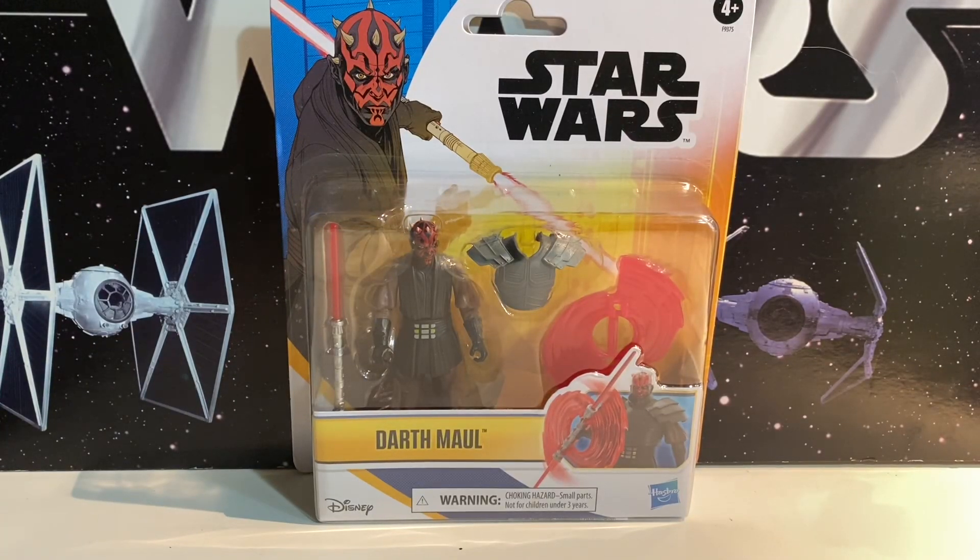We've got another Epic Hero Series figure today, and this is the Deluxe Darth Maul. From what I can tell, this figure is basically exactly the same as the regular Darth Maul — might have a different belt, it's a different color, with some extra accessories.